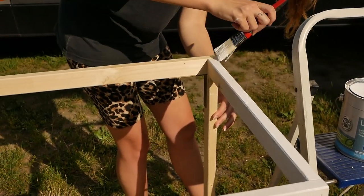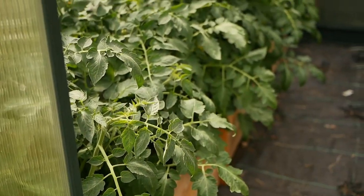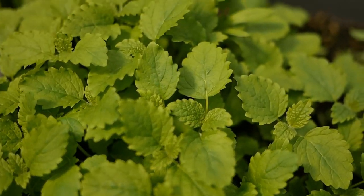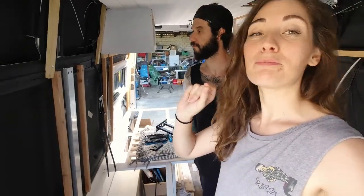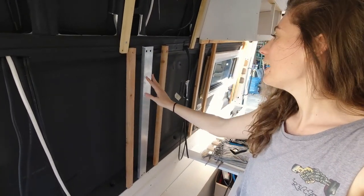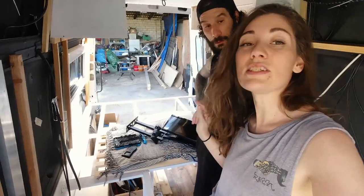After screwing the kitchen frame together, we started to paint it and also decided to start a new job in the van. Today we are working on something that seems like a minor job but it needs to be done before we start cladding the walls, because we want it hidden under the cladding. We want to have a TV in the van because we like to play the Nintendo Switch and watch Netflix.